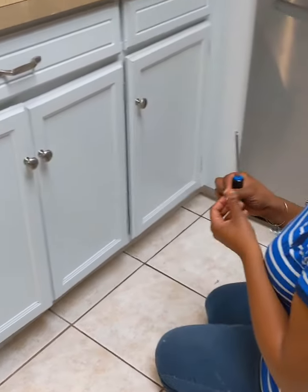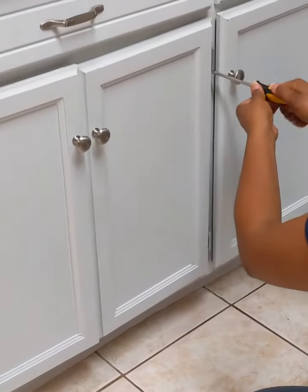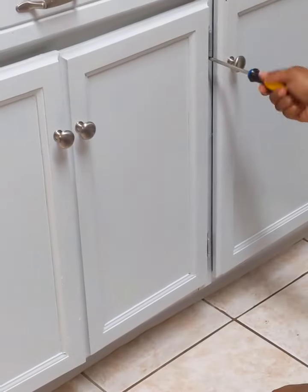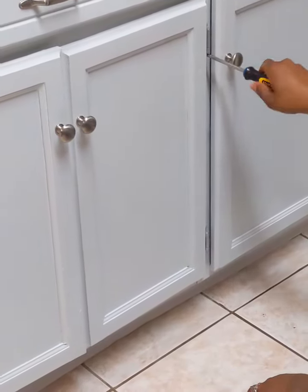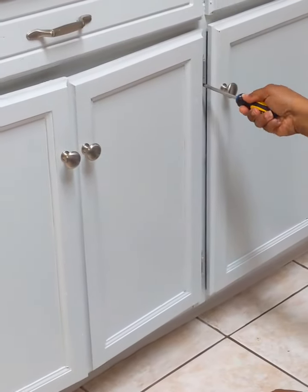So then I can go ahead and do everything else I need to do along with it. Now I'm just putting in the bottom one, and like I told you guys before, this particular cabinet door has always been a bit off — I don't know if it has anything to do with the...